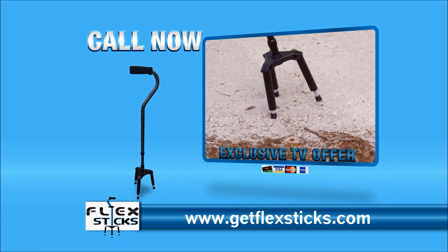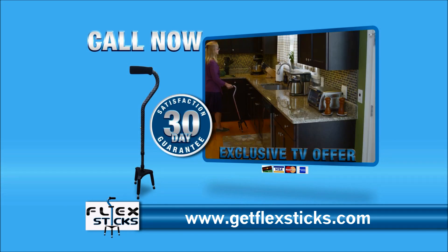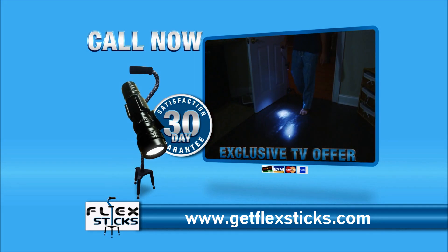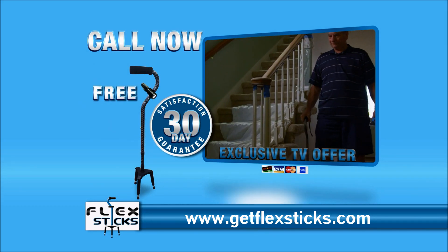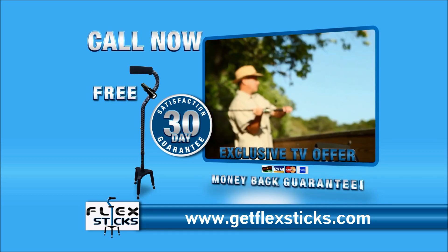As part of this exclusive TV offer, FlexStick will be delivered direct to your home and comes with a 30-day risk-free satisfaction guarantee. And we'll include this ultra-bright clip-on flashlight for free. FlexStick comes with our 100% satisfaction guarantee. Here's how to order.